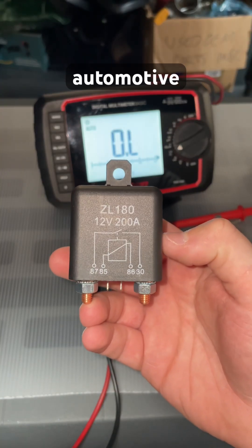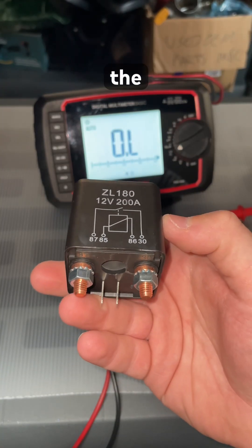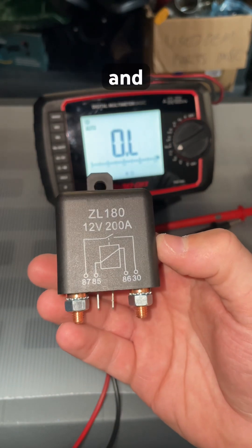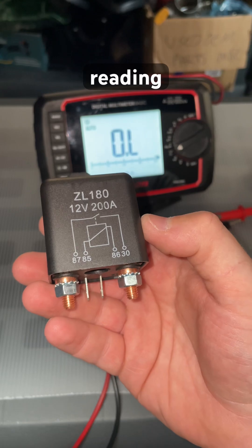Most people when they're testing an automotive relay, they only read across the switch or the coil to take resistance. You need to load the switch and then take your resistance reading off that.